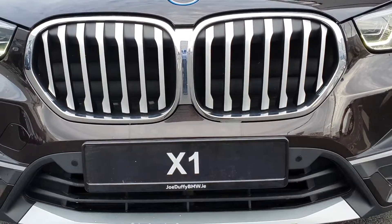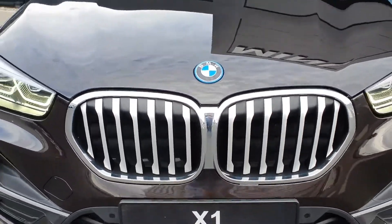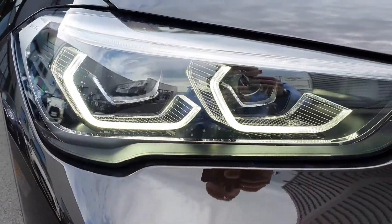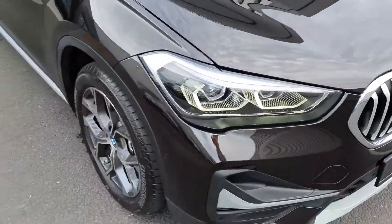Let's start over to the front here, have a look at the grills, LED headlights, and the same with the taillights as well.